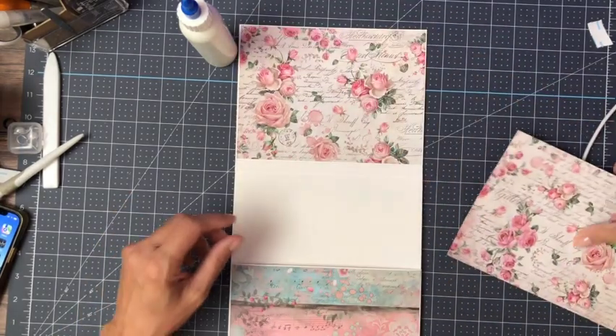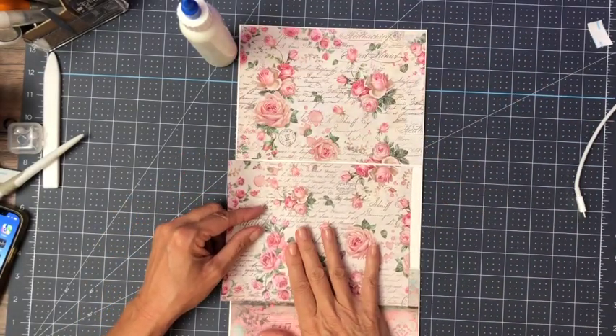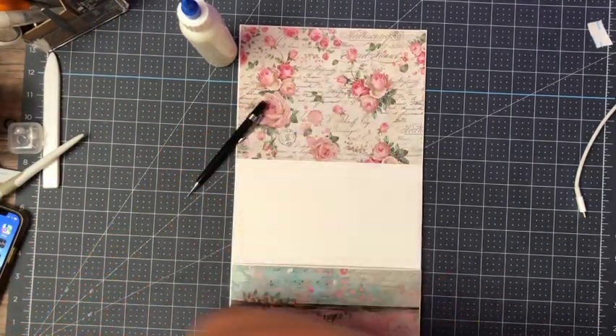This is a little bit too big so I'm going to trim a little of that excess off, because it's way too much to try to get into the pocket. I'm going to leave about a half inch.